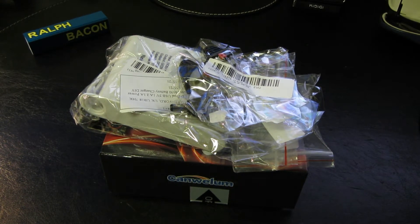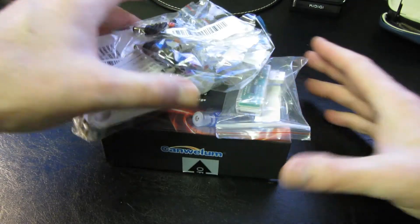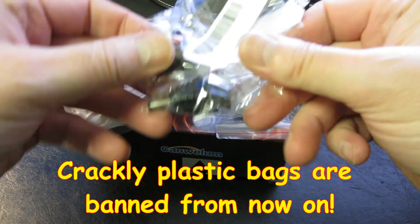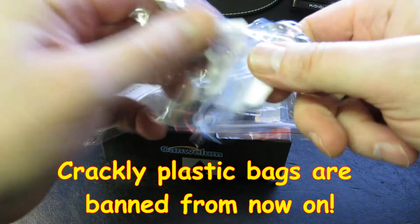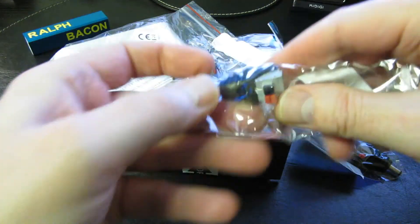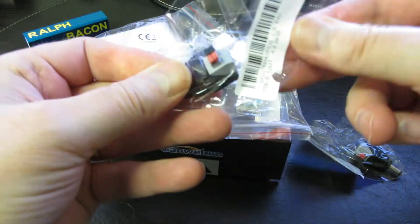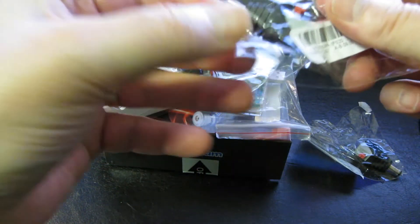Welcome back — the postman's been, how exciting! Now what's he bought today? It's a fairly mixed bag actually. Let me get through some of the less interesting items first. These are power connectors — 2.1 by 5.5 millimeter power connectors.